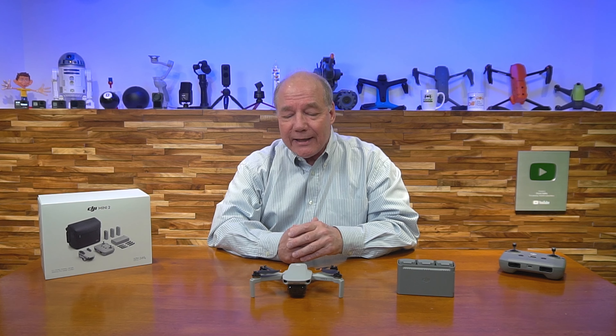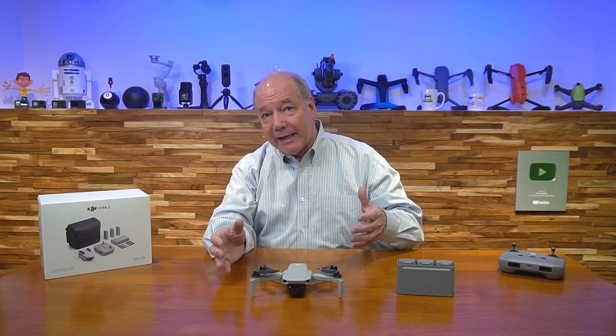The Fly More combination is a little bit more money, but it's totally worth it when you add up everything you get and do the math on what it will cost you to separately buy the extra batteries, the charging hub, and the propellers. You're going to find that the Fly More combination can save you quite a bit of money.